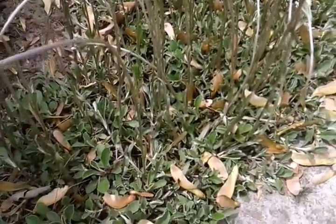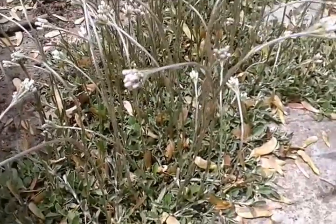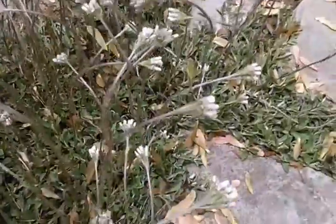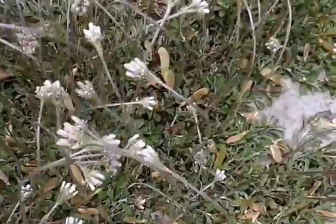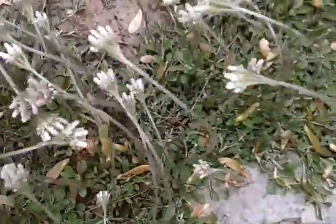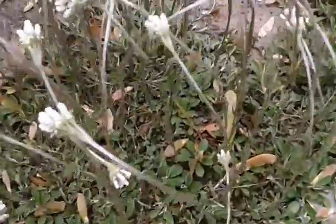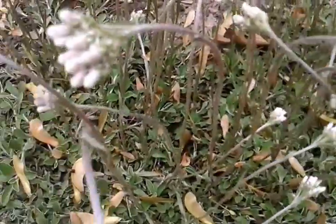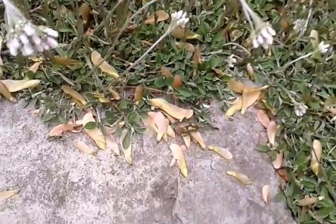It takes full sun to part shade and it's blooming right now — April to June. It's Memorial Day, so it's blooming right now. After it's done blooming, I think I'm just going to take my weed whip and whip them all down. Then it's basically a ground cover for the rest of the season.